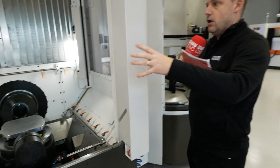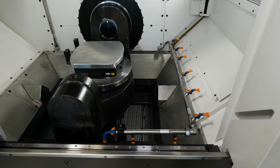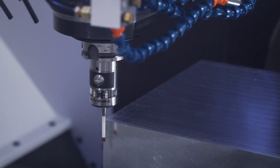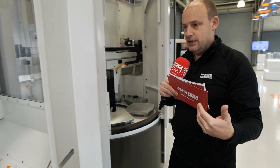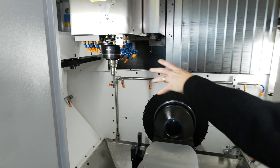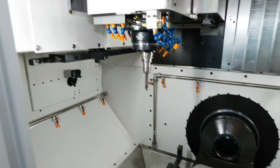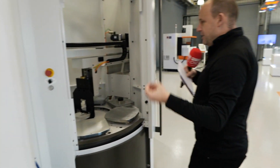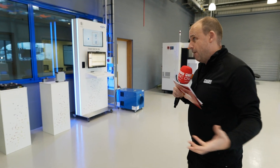Other features that help with unmanned running include the coolant flood wash around the machine which keeps the area clean, and a measurement solution at the back of the machine for in-process measurement. Thermal compensation is included as standard. The spindles, motors, table, B and C-axis are all cooled, so keeping the machine thermally stable makes the job of thermal compensation even easier.